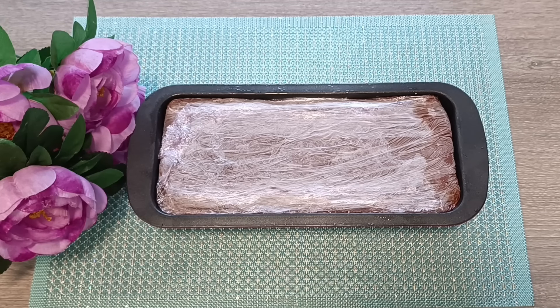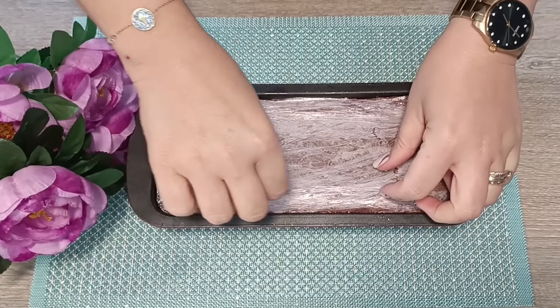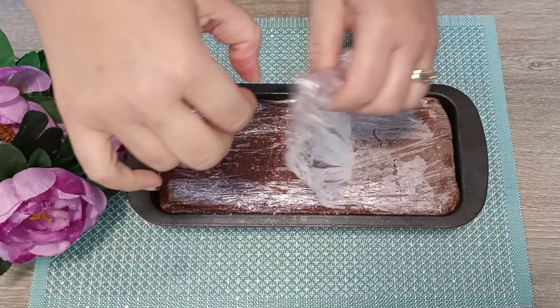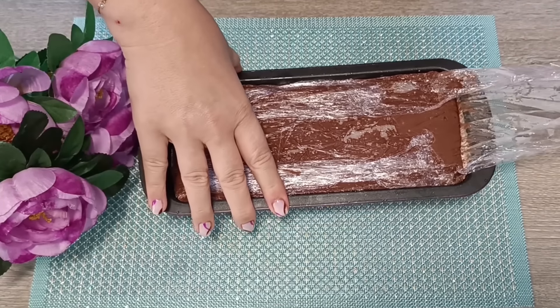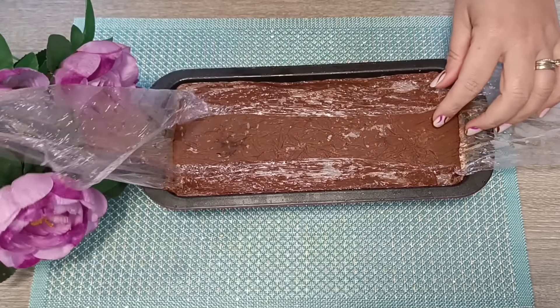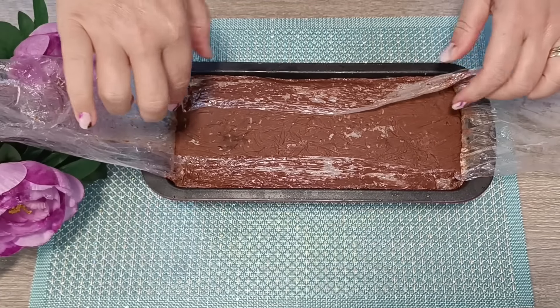Αφού είχαμε το φανταστικό κορμό 4 ώρες στην κατάψυξη, για να δείτε πόσο ωραία θα τον βγάλουμε τώρα. Θα βγάλουμε τη φόρμα, και κατευθείαν θα αναποδογυριστεί στην πιατέλα. Τώρα θα το δείτε πόσο ωραίο θα το κάνω — είναι πανεύκολο!